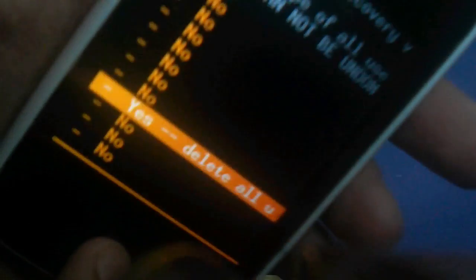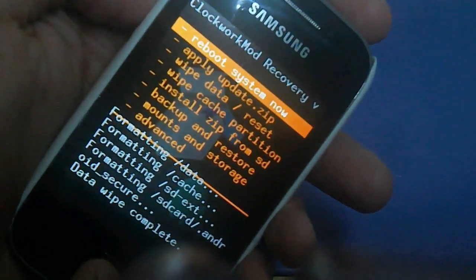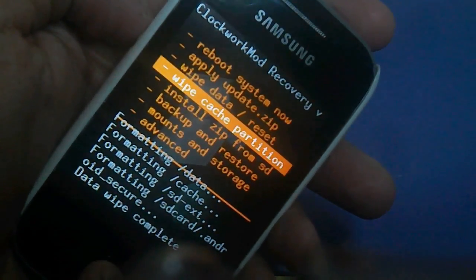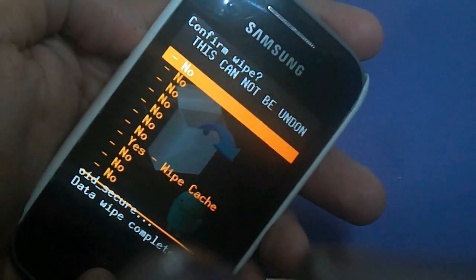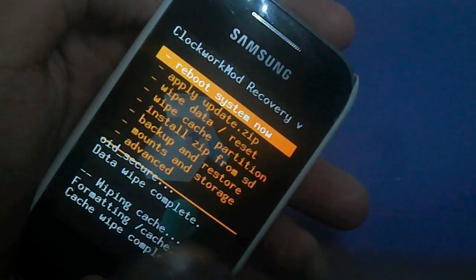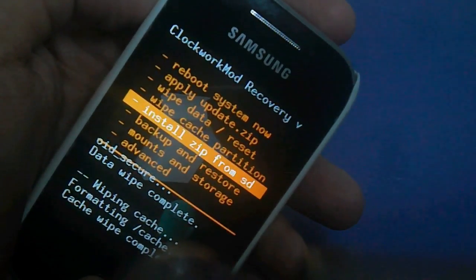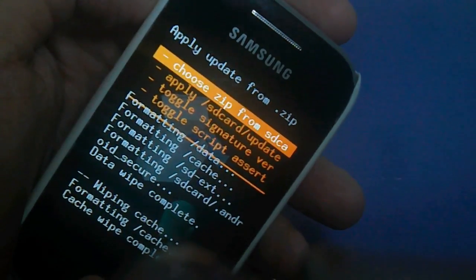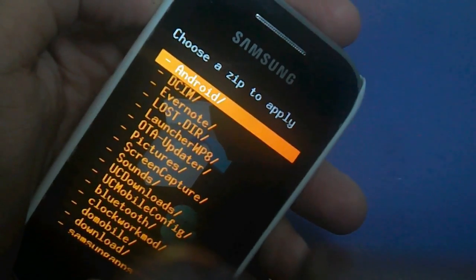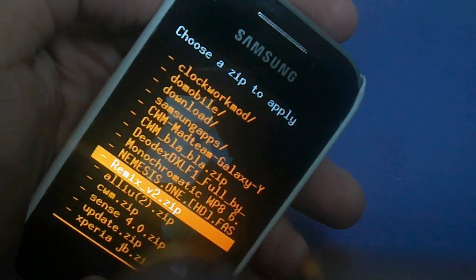I'm fast forwarding it for YouTube, I don't want to make you bored. It's actually pretty simple — wipe cache partition again, then install zip from SD card, choose zip from SD card, then we'll go back again to RemixV2.zip.